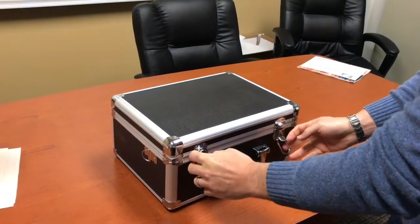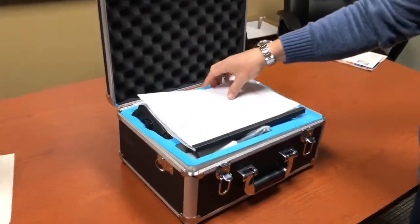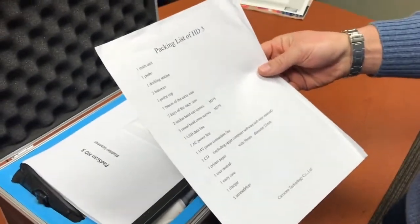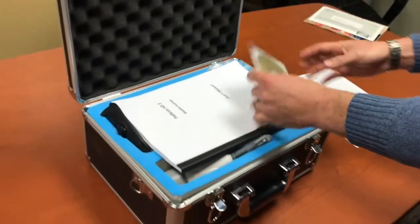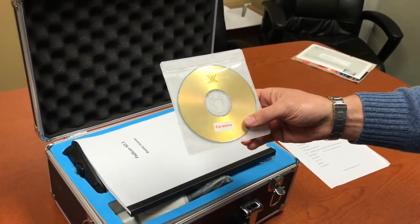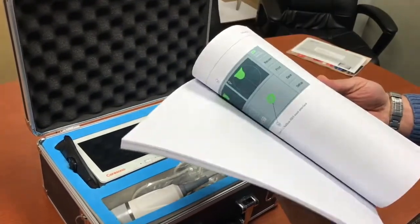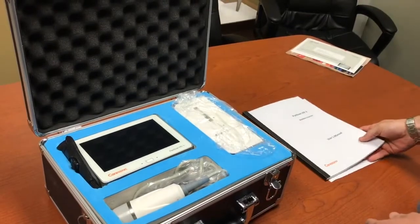When you receive the unit it does come with a nice carry case. You'll open it and notice a packing list showing all the contents of the box, PC software which will allow you to connect the scanner to your computer to upload images, and a user manual — fairly detailed, but we'll go through a lot of that now.